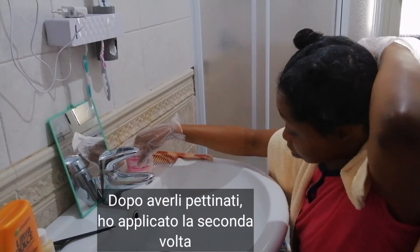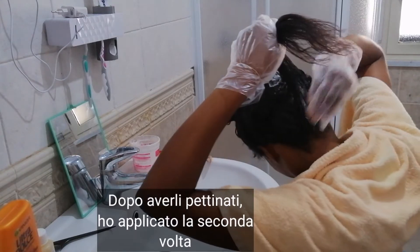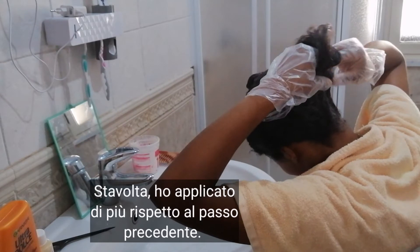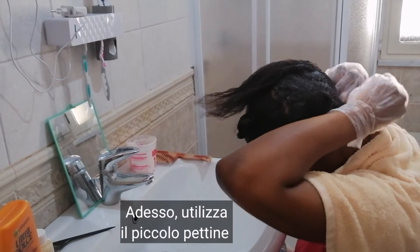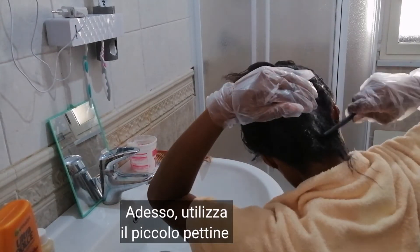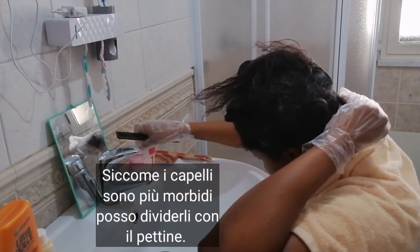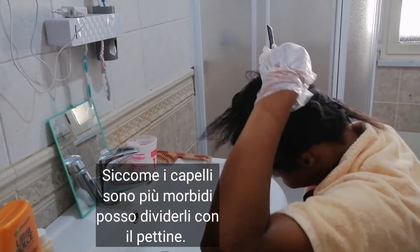So after I'm done combing, I started to reapply the relaxer to the section — a little bit more this time. The first time we used so little, just to soften the hair. Now we're going to use a little bit more relaxer. And now we need the fine-tooth comb. You divide into sections, reapply, and then comb carefully so as not to pull your hair. I'm using the tail comb to divide my hair now, not my hands, because it's softer. Comb gently, reapply, and let it slip.